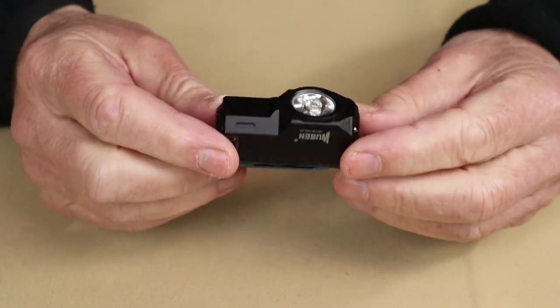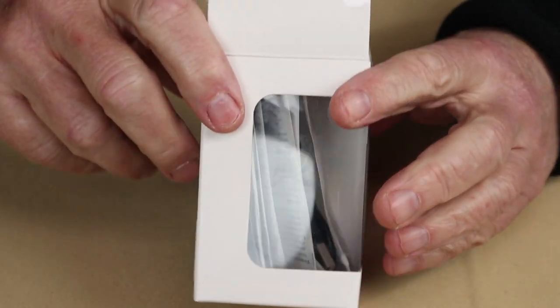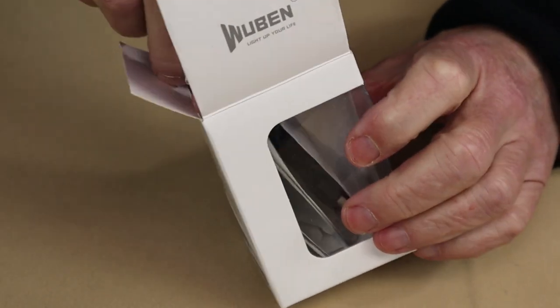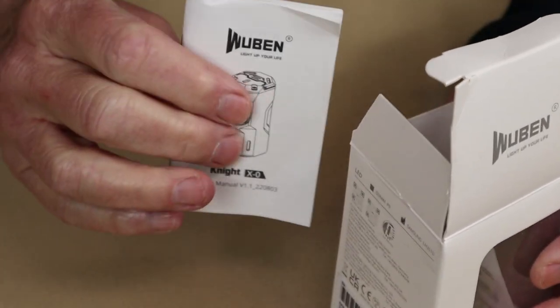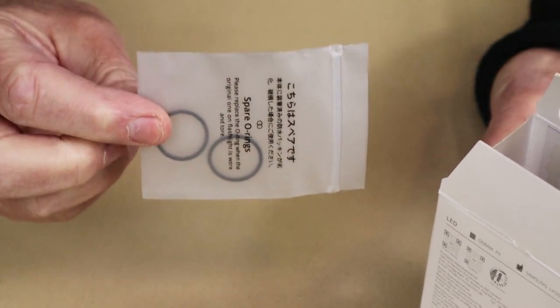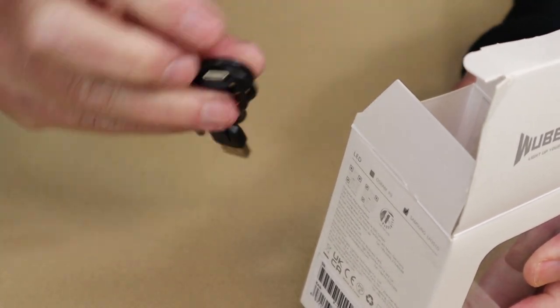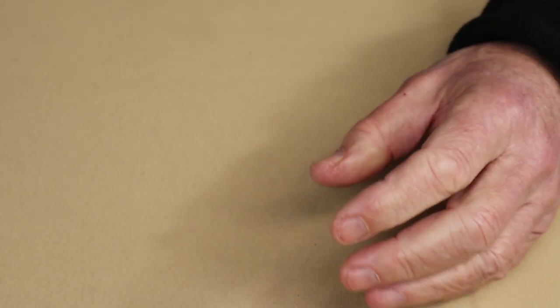Just before we take a closer look at the X-Zero, let's show you what it came with. This is the box that the light arrived in. Inside the box is the manual with warranty information, a pair of spare O-rings — which I wasn't expecting, and I'll explain why in a moment — and a USB Type-C charging cable.